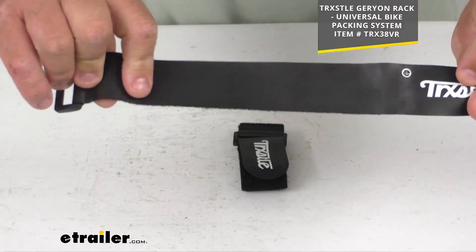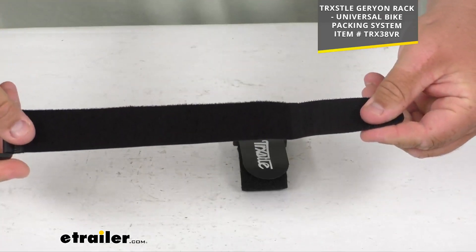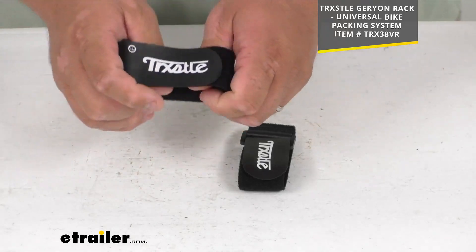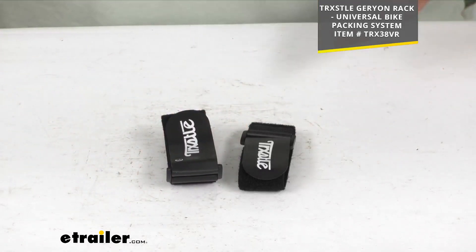So there's a better view of that rubberized backing system. Again, when it's wet and everything, it's not going to slide on you. And then you've got your standard hook and loop fasteners here to hold everything in place. So a nice limited lifetime warranty — you're going to get quantity two, two straps.